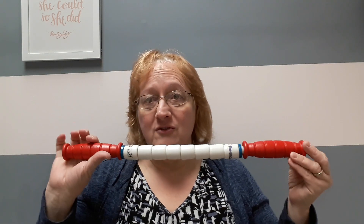Hi everyone, it's Kathy Strohwang, physical therapist with Renew Physical Therapy and Wellness. Today we're going to continue with our series on a few of my favorite things, and today I'm going to be talking about the roller stick.